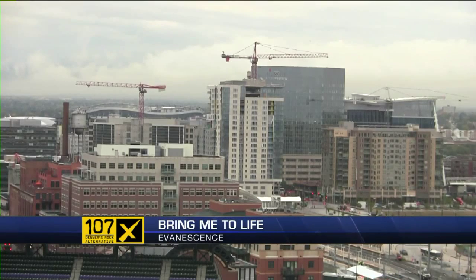Wake me up. Good morning. Welcome back. Evanescence will wake you up this morning. Friday morning, 7:54.